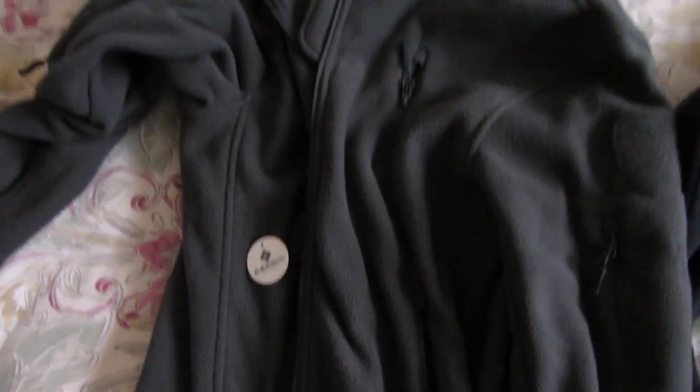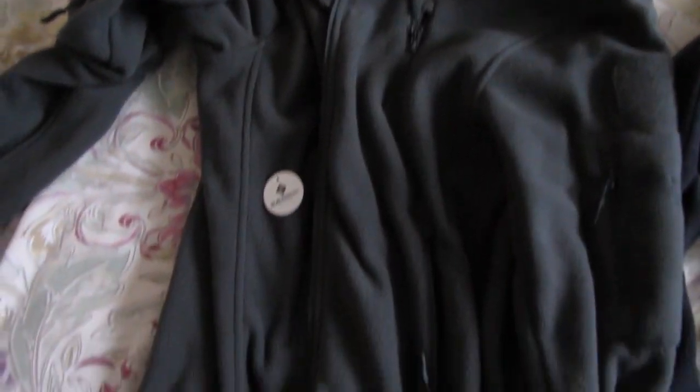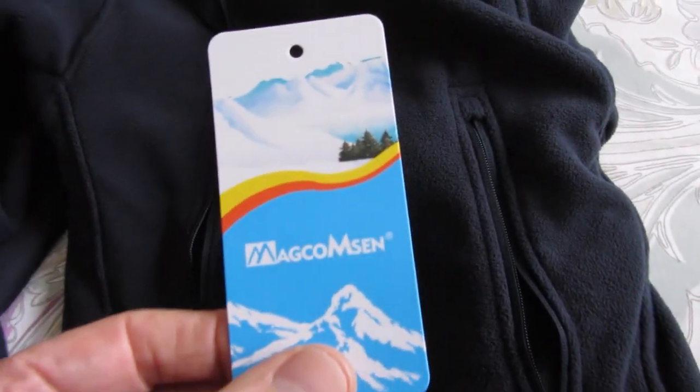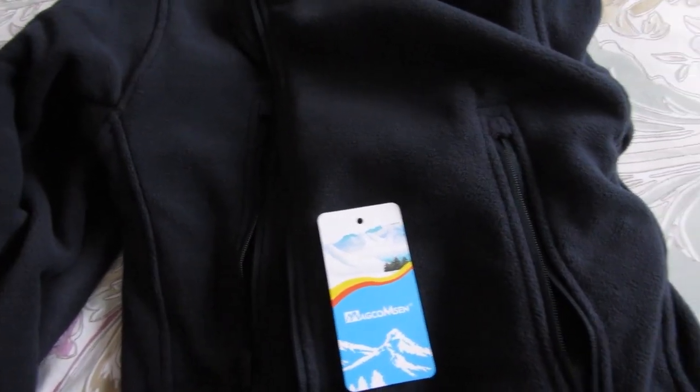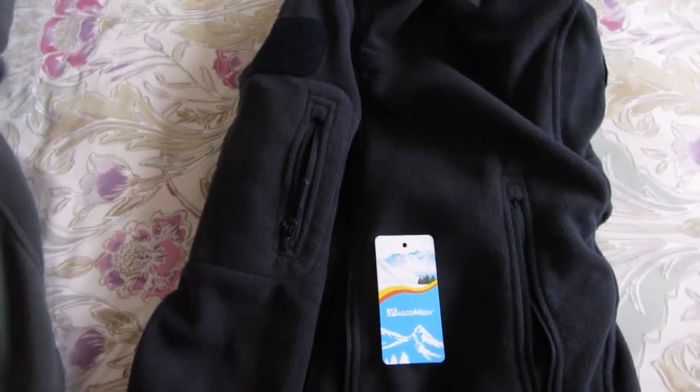And because I wasn't careful with the packaging on the Bearskin fleece when I opened it, I can't return it and get a refund, so I'm stuck with it. But the Magcomsen fleece — that's how you pronounce it — it's a great fleece, and I'm really pleased with it and I'll probably be buying another one.